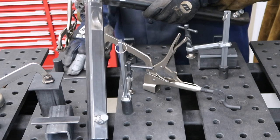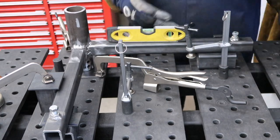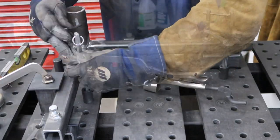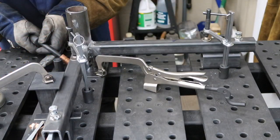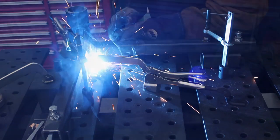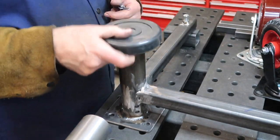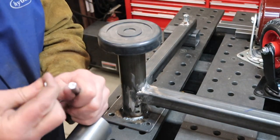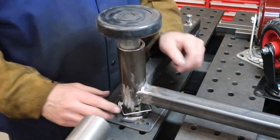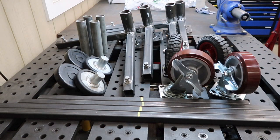Once the four leg assemblies were done, we welded on a four inch square plate for attaching the wheels. This shows how the individual pads can be adjusted by using a lock pin and the holes we drilled. When all the parts were assembled and cleaned, we painted them.